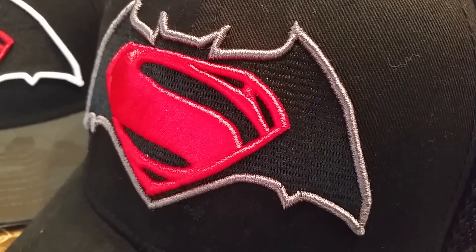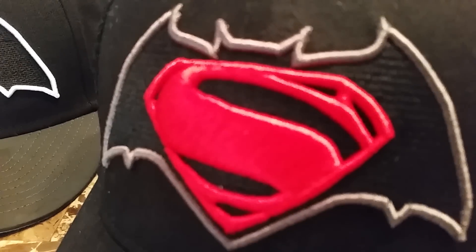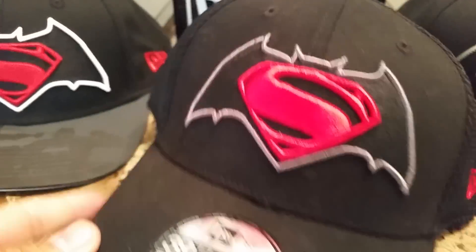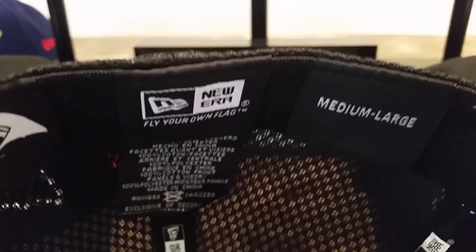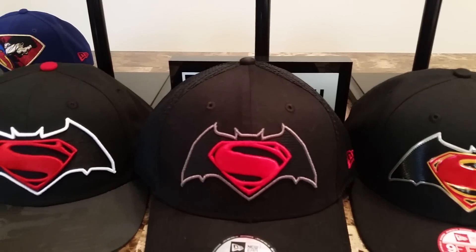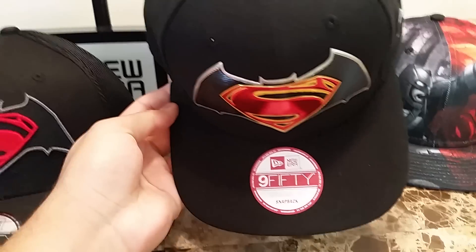First off we have the 3930 Batman vs Superman logo cap. Very nicely embroidered — raised embroidery in gray for the Batman logo, and then raised embroidered Superman symbol in the middle. The back is all mesh with a red flat New Era flag on the side. The back says 'Battle of the World's Finest.' This is a very relaxed 3930 cap, the kind the cast and crew might wear on set.